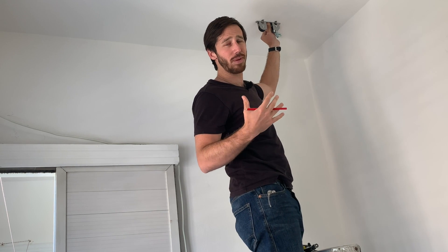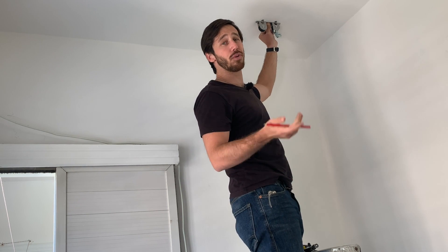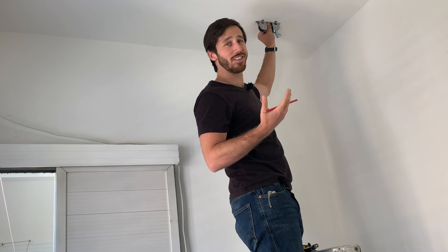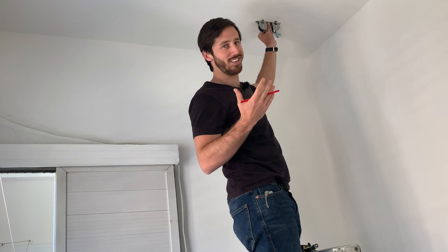The thing is rated for 50 pounds, and I'm going to be putting not more than 50 pounds on here. So theoretically each of these screws only has to hold 10 pounds. I'm going to be putting in anchors and we'll see how this goes. Ideally you want to try and find some nice ceiling joists to put this in.